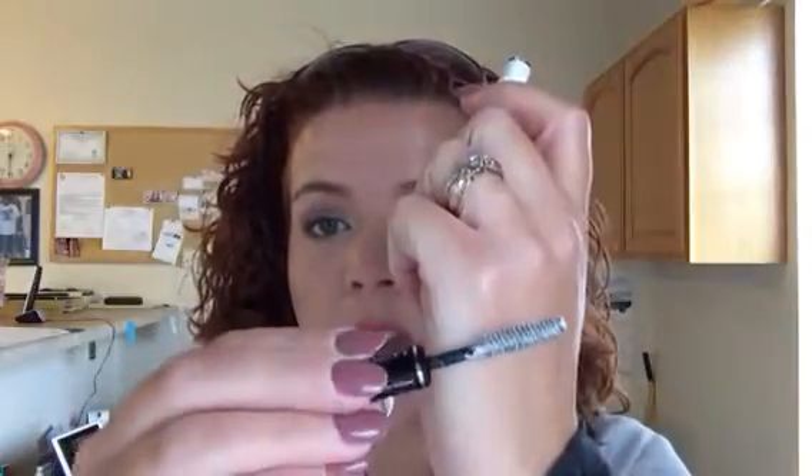While I'm thinking of it, on my eyes I'm wearing this Lorac Pro pocket palette — it has nude, pewter, and espresso — just a super simple quick little eye look.